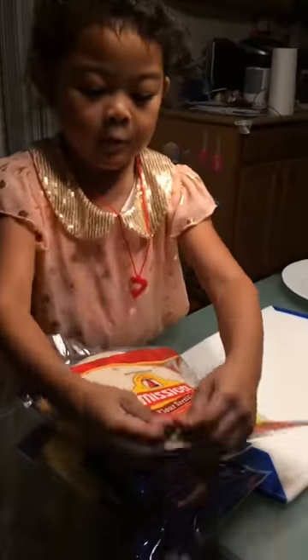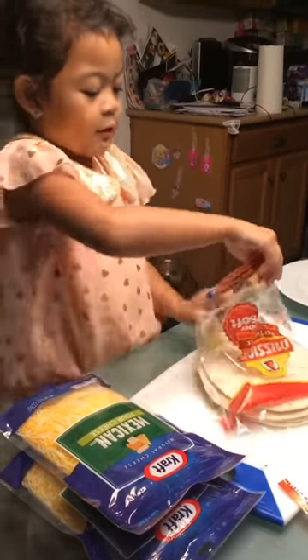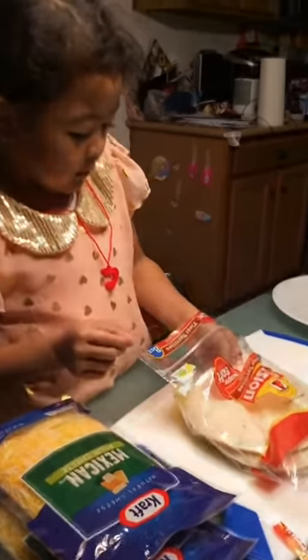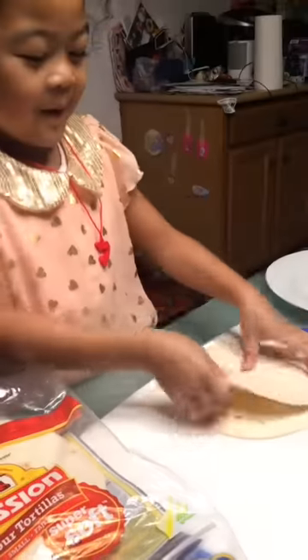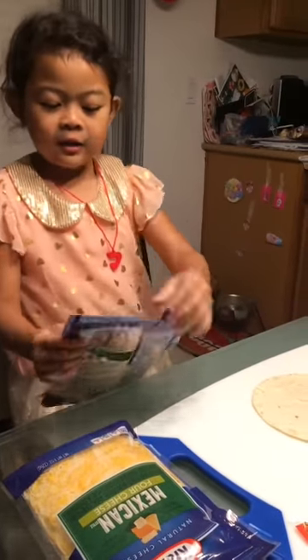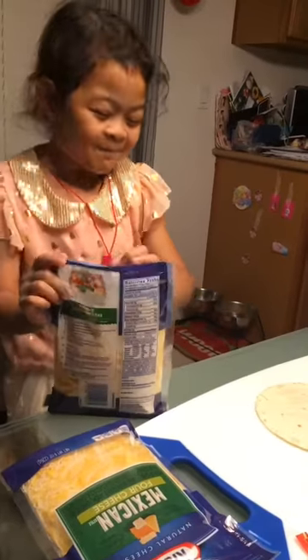Next, we open the quesadilla. Then you get out two of the flour tortillas. I'm going to show you how it's two. I forgot to add the water so I did. I just opened it right here, I'm going to put this on.